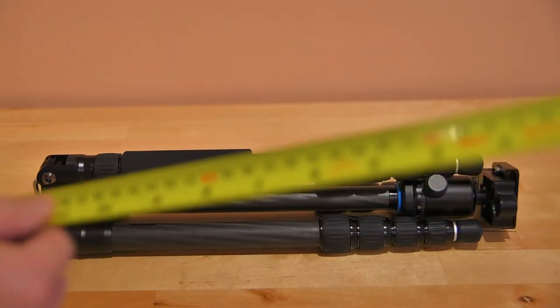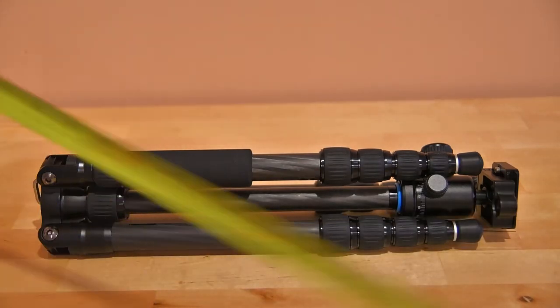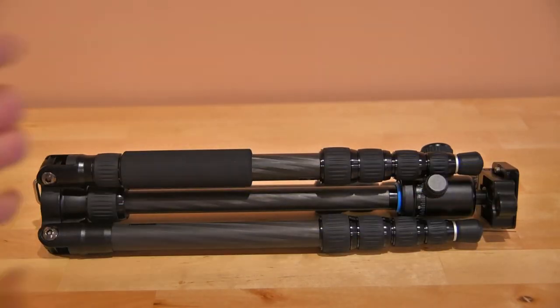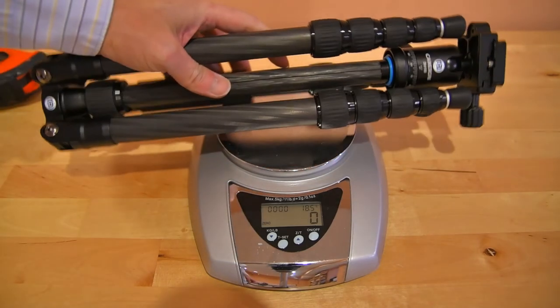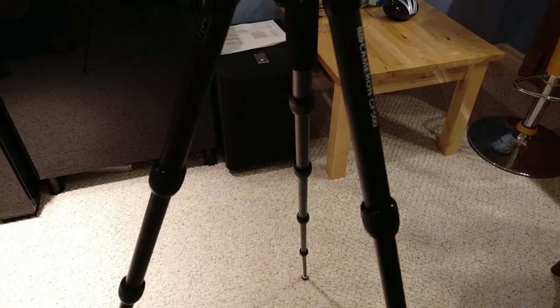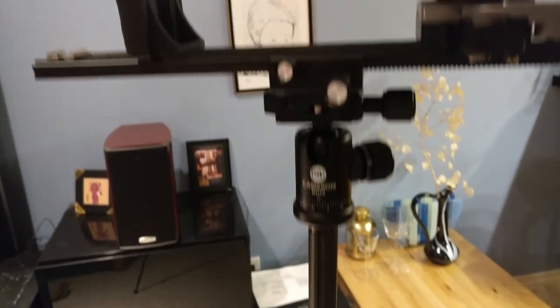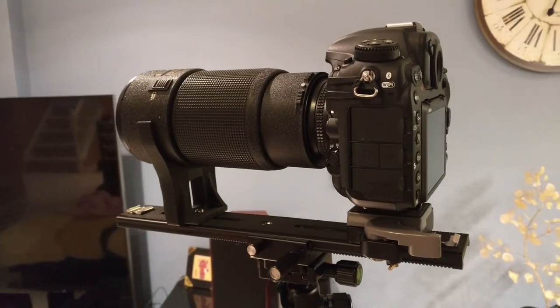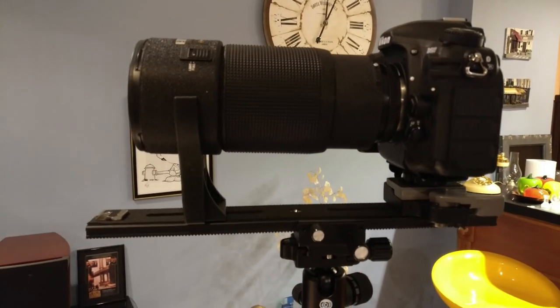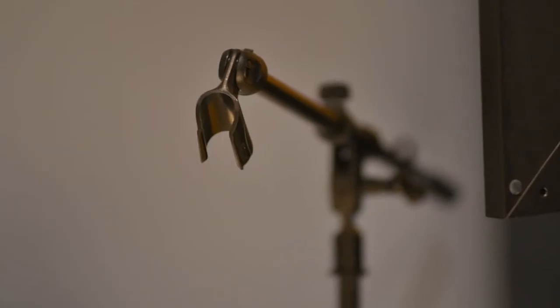With all the legs folded back to the travel position, the total length is 37 cm or about 14–15 inches with the head. The weight of this tripod is 1,060 grams and it has a 10 kg payload capability. My Nikon D500 plus an old 80–200 zoom lens is about 5 pounds — it looks stable. This video was shot at 200mm and it's pretty stable.